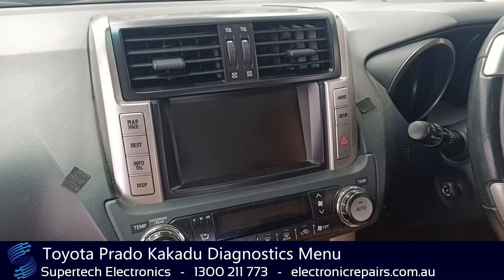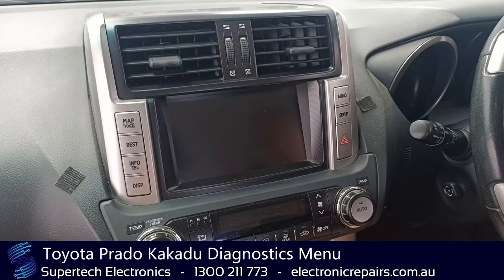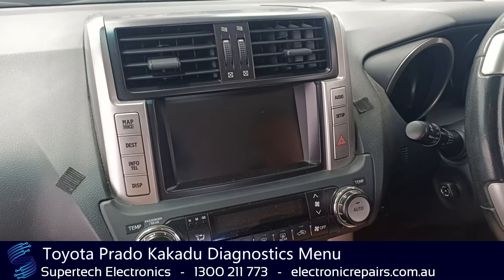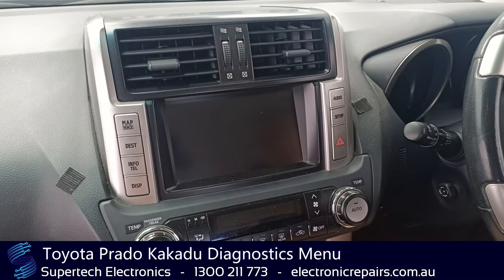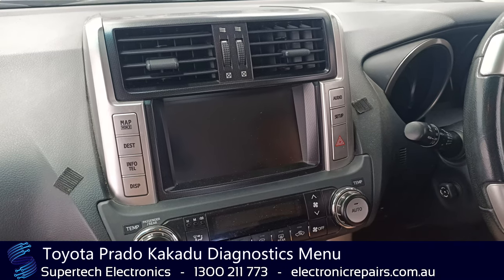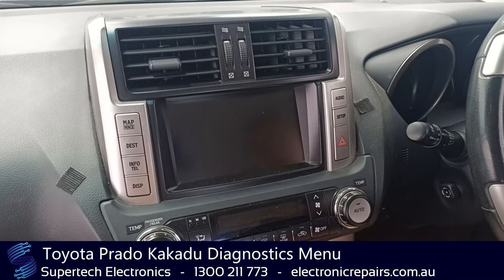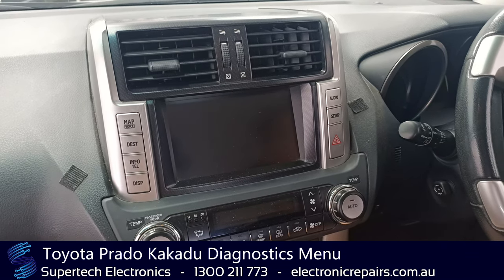If you're running a unit that has a roof mount DVD player, it must work, otherwise you will have no sound. If your amplifier isn't working, you won't have sound. There is a simple diagnostic menu you can get into that will clarify what part of your system is breaking down, and this video is here to show you how to run through that and diagnose what's going on with your car.